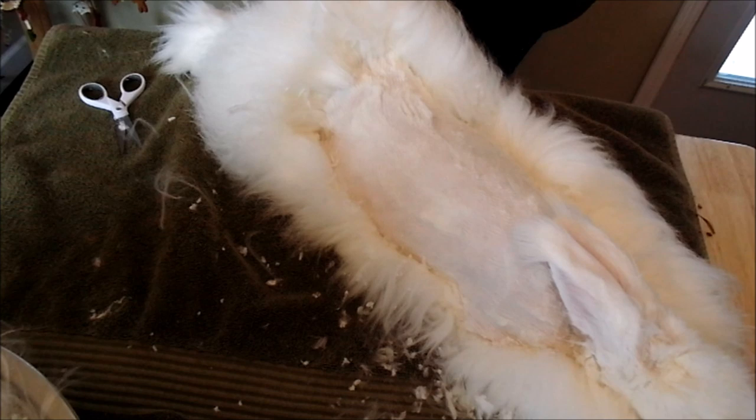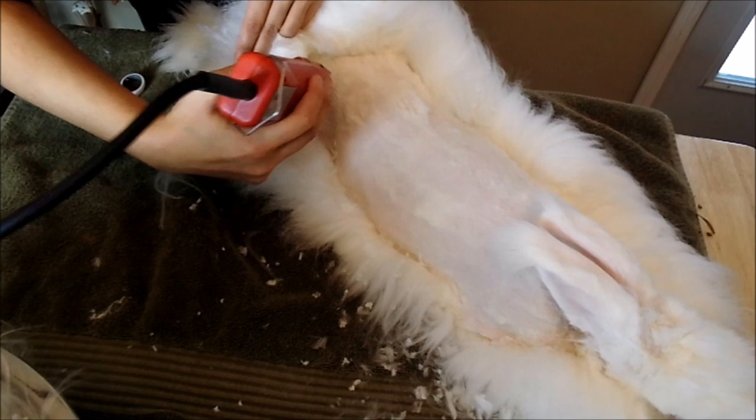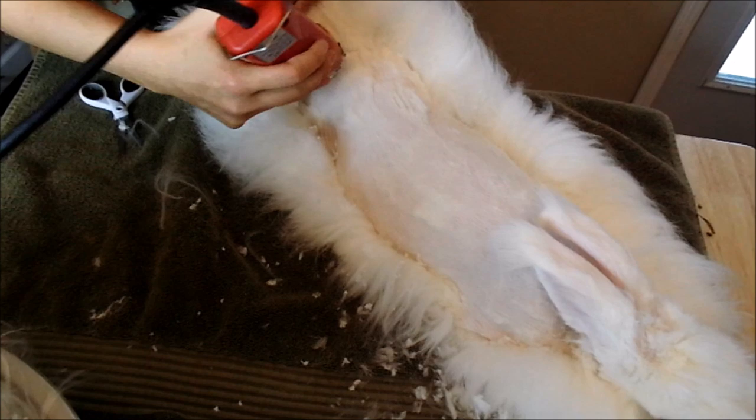The wool in this section is very thick. Thunder's just literally stretched out — this is his foot. Go slow with your clippers. We are done with Thunder; he's all trimmed up, he has his sweater on.